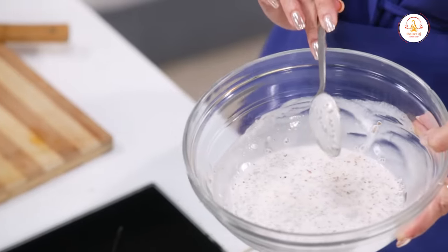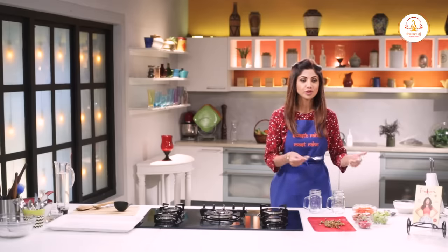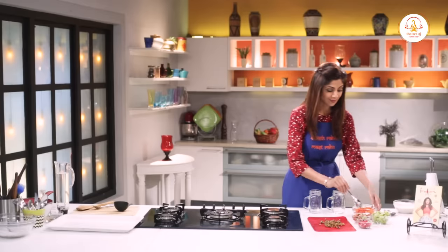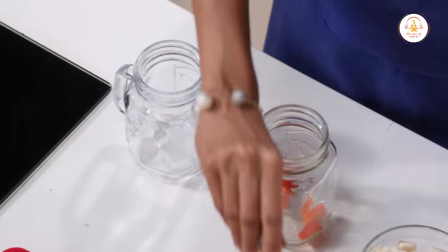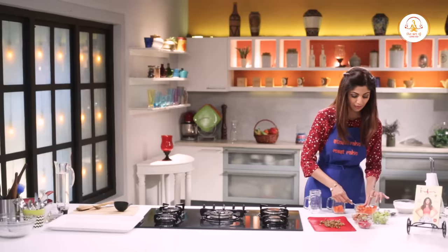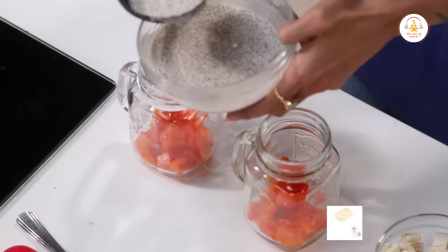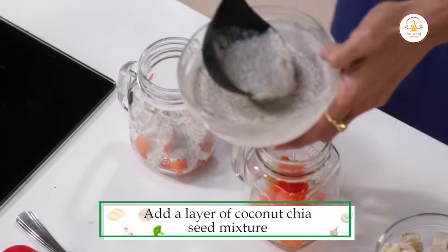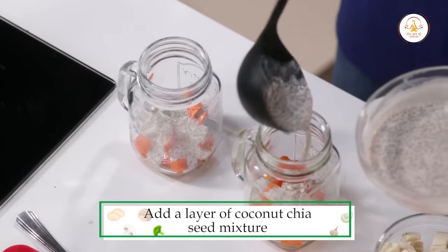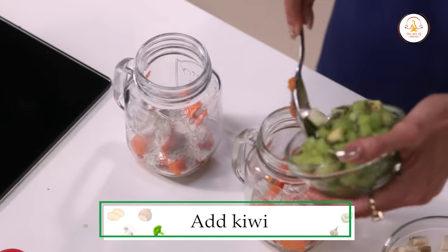I prefer soaking it all night and keeping it in the fridge, so I've already made a pre-made mixture. Now, koi tam jam nahin — just layer your fruits. We first start with the papaya, then add a layer of your chia seed mixture. Your next layer of fruit is kiwi.